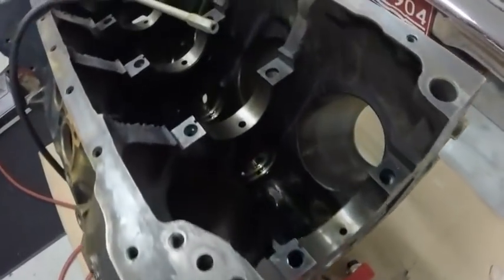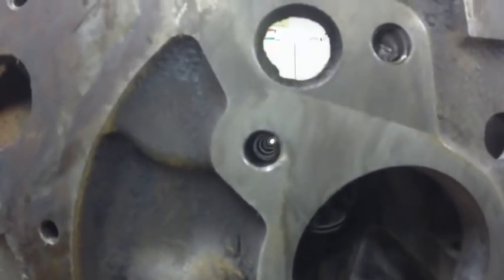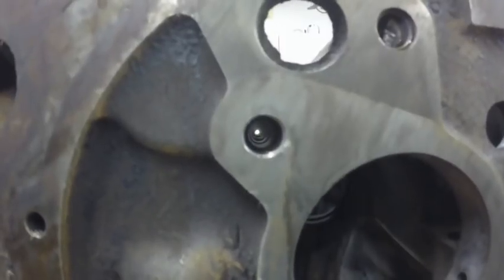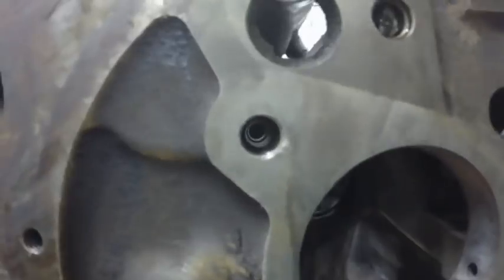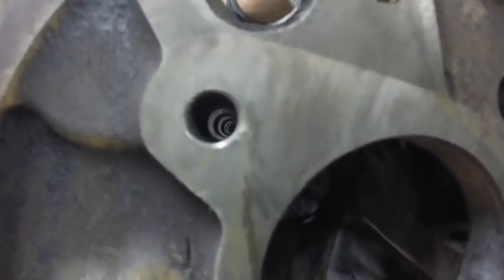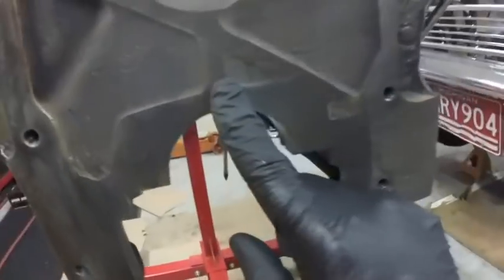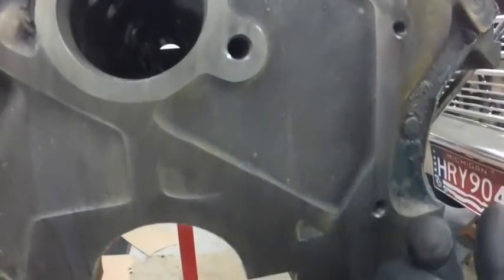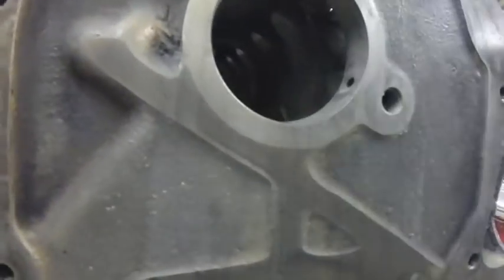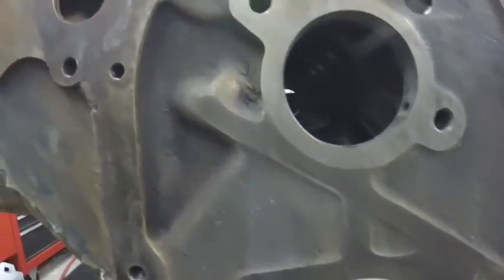So I'm going to flip the motor over and get the oil galleys from the other side too. The amount of stuff that came out of the oil galleys was nuts. Looking through where the lifters go — that is the galley to the hydraulic lifters. You can see how it goes in between each lifter the full length of the engine. There are one, two, three galleys right here, and one that goes down to the mains. I think the oil pump comes up here and feeds the mains and the cam and lifters. They're all pretty cleaned out now.